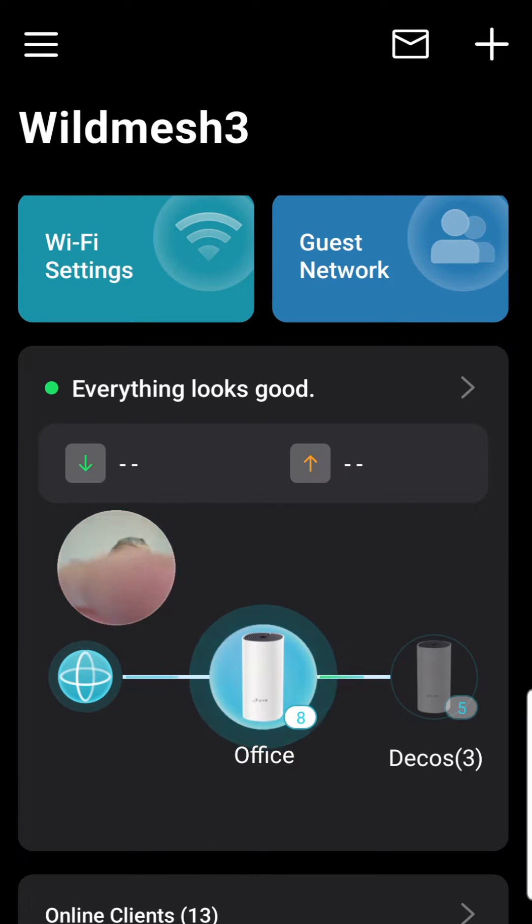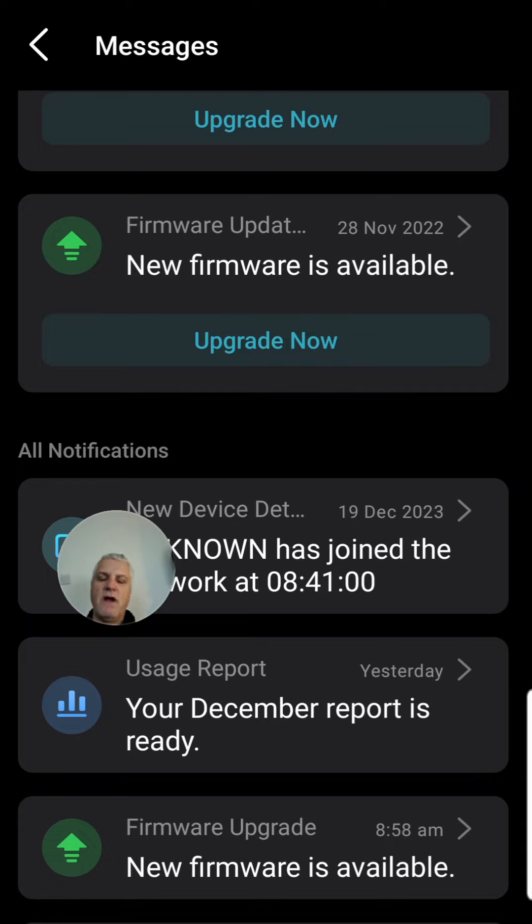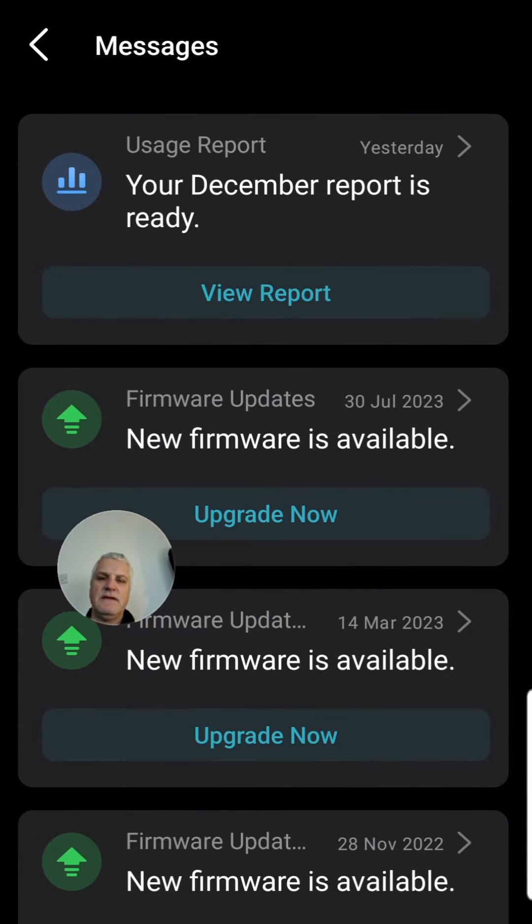So here we are in the Deco app. As you can see, I've got a mesh 3 and everything's looking good according to the middle of the screen. But if you go to the top corner of the app, there's a little mail icon, and this will tell you if there are firmware upgrades needed. Some of mine go way back to March last year, so you can go in and do firmware upgrades.